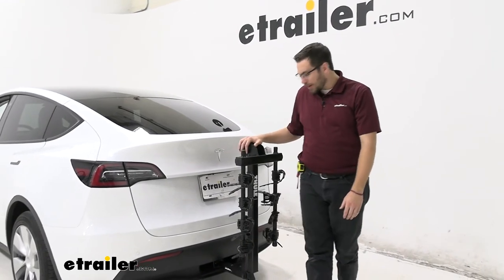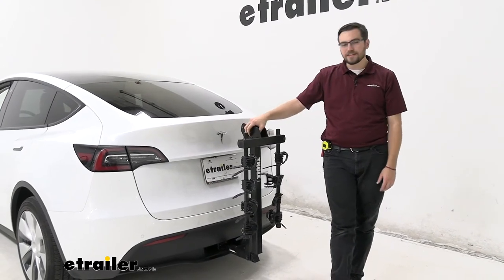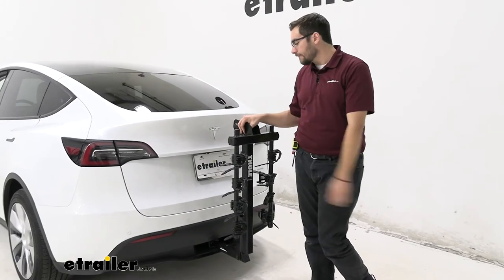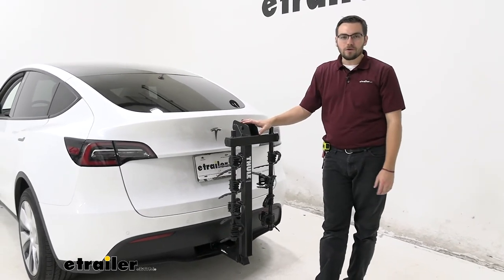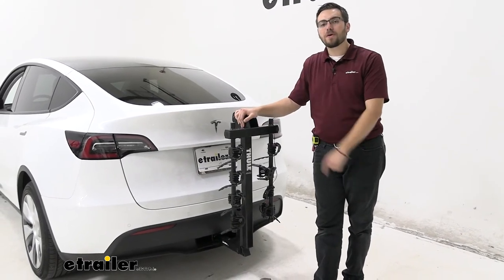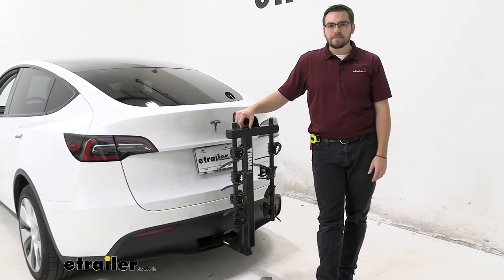Thule is always known for their quality products, which is great to see. And I really do like how it interacts here with the Tesla — it doesn't look too out of place. This is a nice looking car, and we want something to make sure it looks nice on the back of it as well. I think this guy fits the bill quite nicely. Well guys, I think that about does it for our look at the Thule Hitching Post Pro here on the back of our 2020 Tesla Model Y. I'm Bobby, thank you for watching.